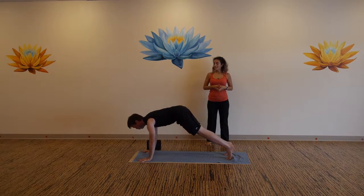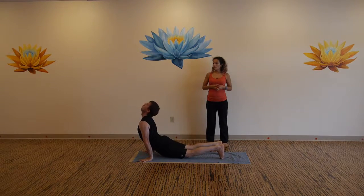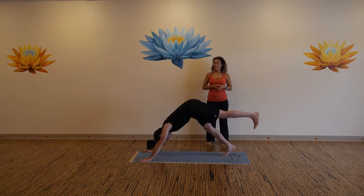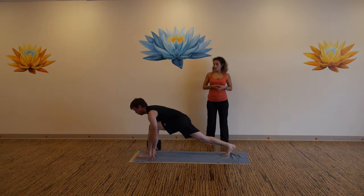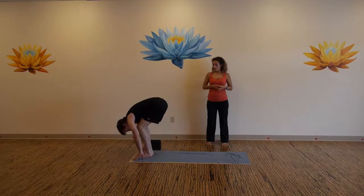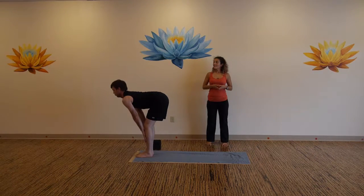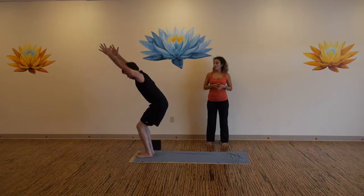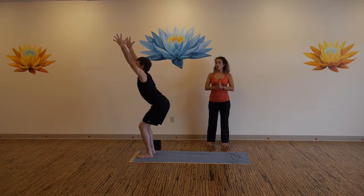Inhale up dog, exhale back to down dog. Inhale left leg up, exhale step your foot in between your thumbs. Inhale, exhale, step forward and fold. Inhale to flat back, exhale bow. Bend your knees, sink your hips low, sweep your arms up to fierce pose.